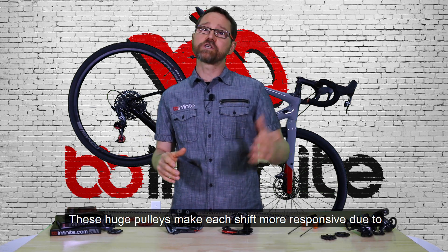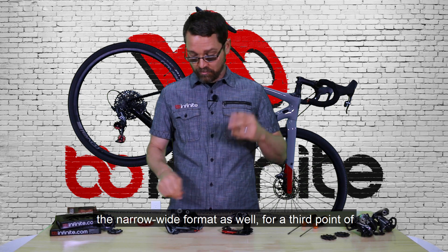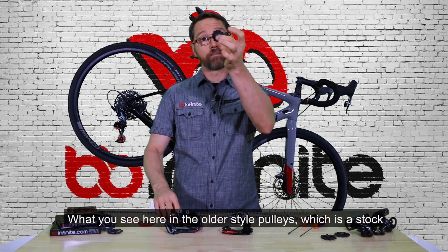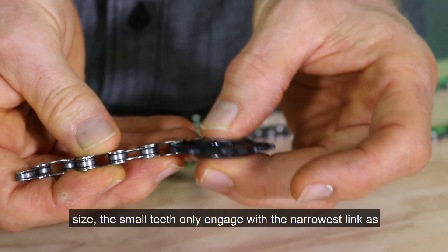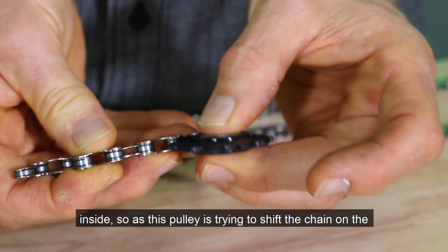These huge pulleys make each shift more responsive due to the narrow-wide format as well, for a third point of enhancement over the stock pulleys. What you see here in the older style pulleys — which is a stock size — the small teeth only engage with the narrowest link, as you can see right there. So when it gets to a wide link, it's basically swimming around inside.